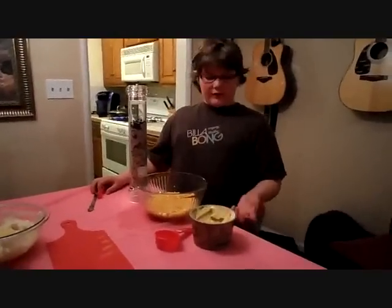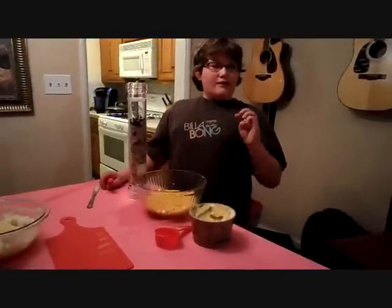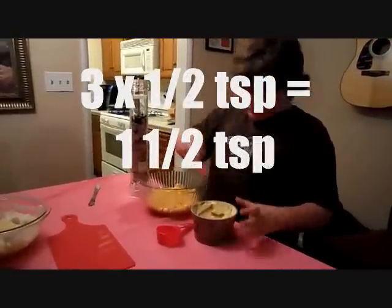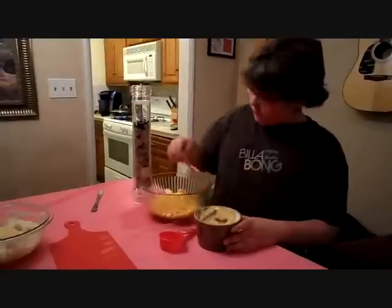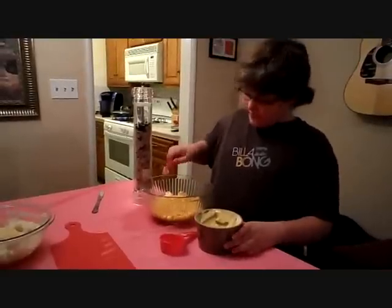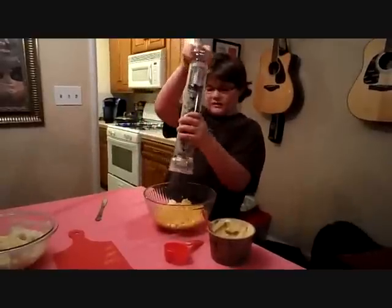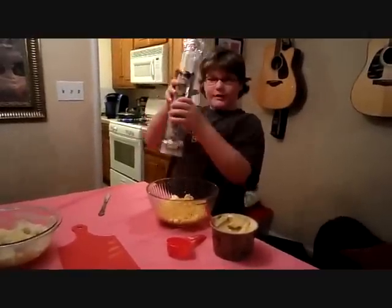And there you go — the mashed potatoes are done. Now that our corn is done heating on the stove, I have put it in a large serving bowl. I am going to add a teaspoon and a half of margarine just for some flavor, and also a few cracks of scented sea salt for a little bit of extra flavor.